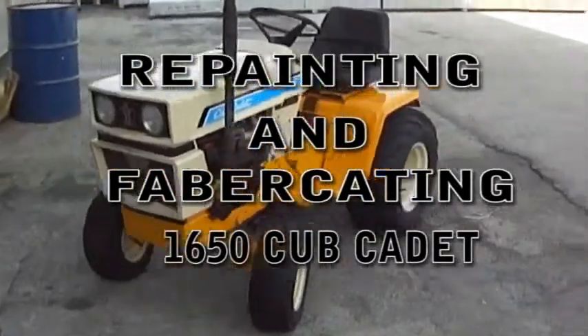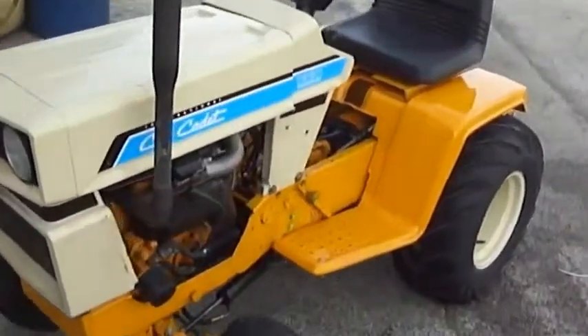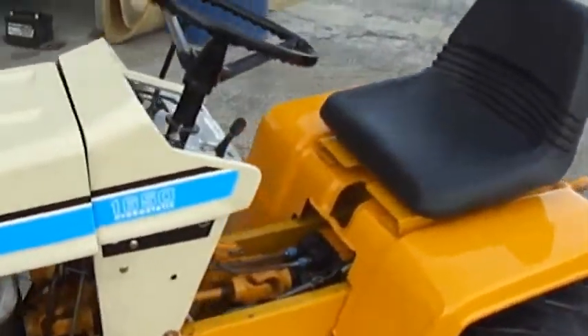I decided to paint my tractor again. It doesn't look too bad, but all the work I have done to it, beat it up and banged it up, I decided to just tear it apart and paint it again.